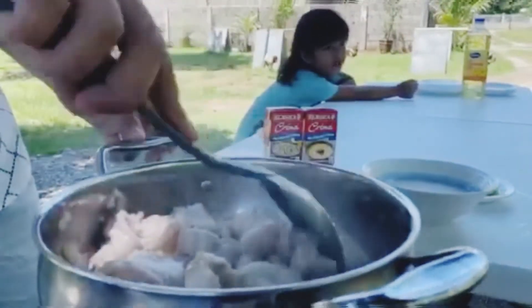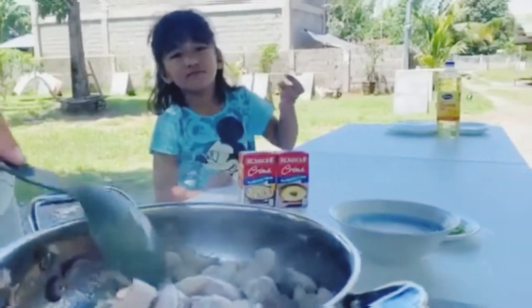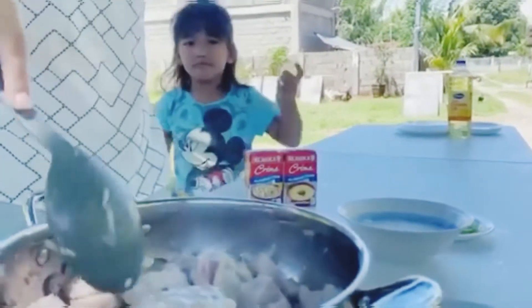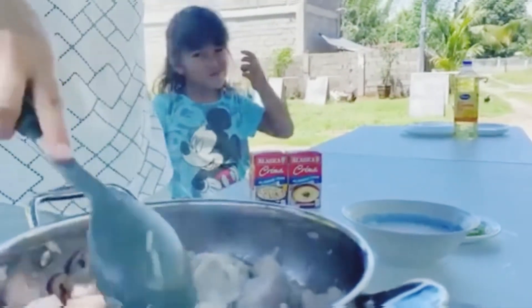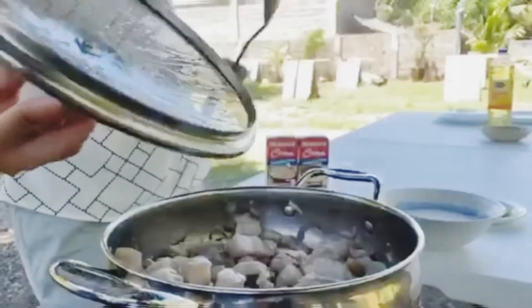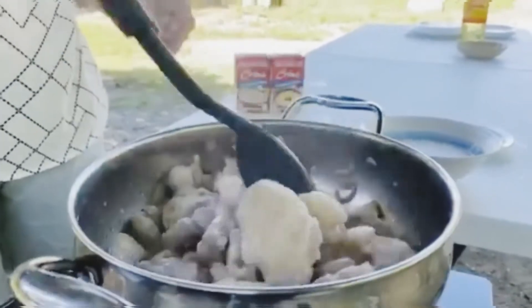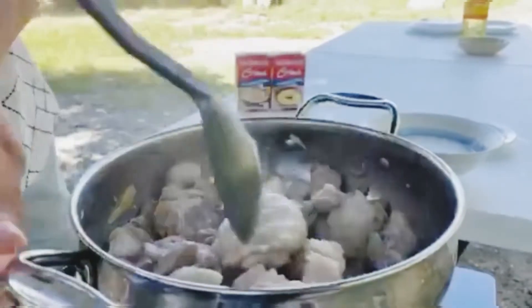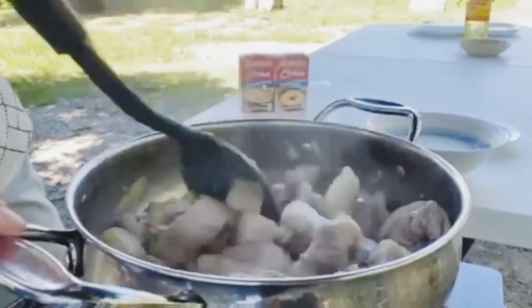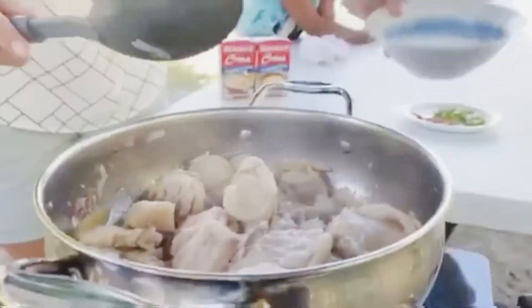Finally done! So we can put that in — it's coconut milk.